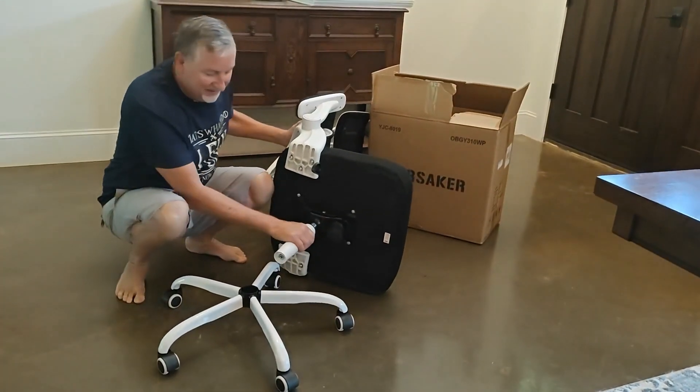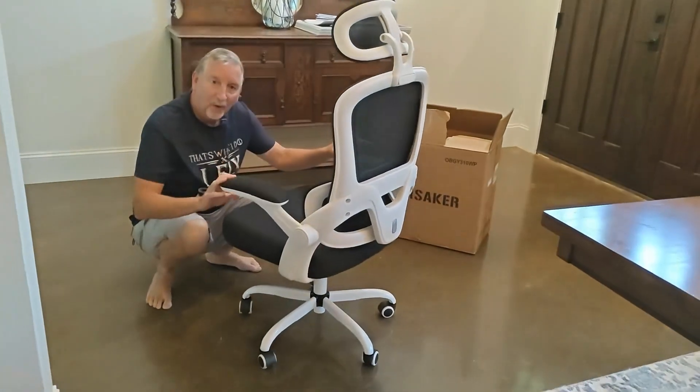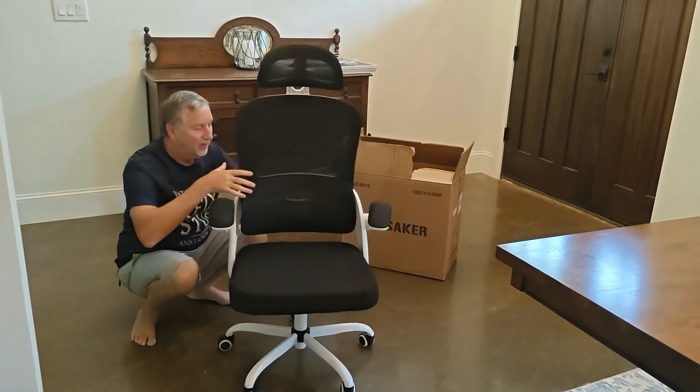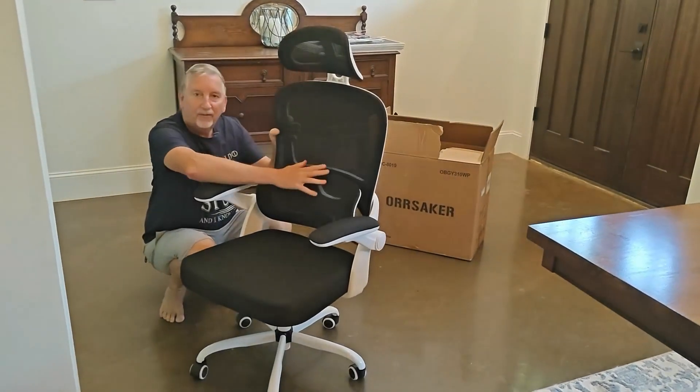And the final step you simply insert this into the base. And what a beautiful chair. The armrests fold all the way up. It's got this lumbar support — it's all kind of springy. It's aerated; you can see through it so you're going to get nice air flow to keep you cool.